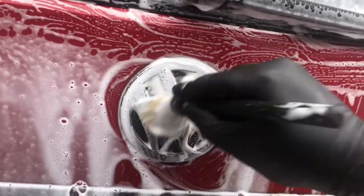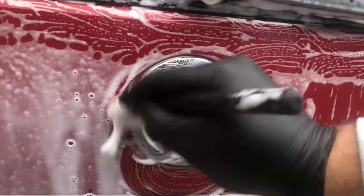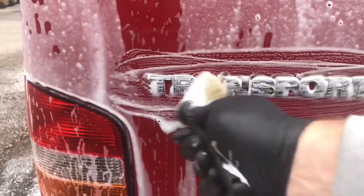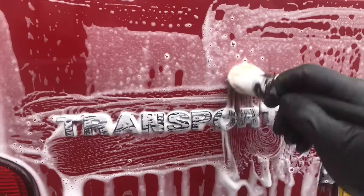Just going around the barge boards makes light work of getting into them. Also, if your vehicle has writing on it like this one does, it just makes cleaning inside the gaps a lot, lot easier.